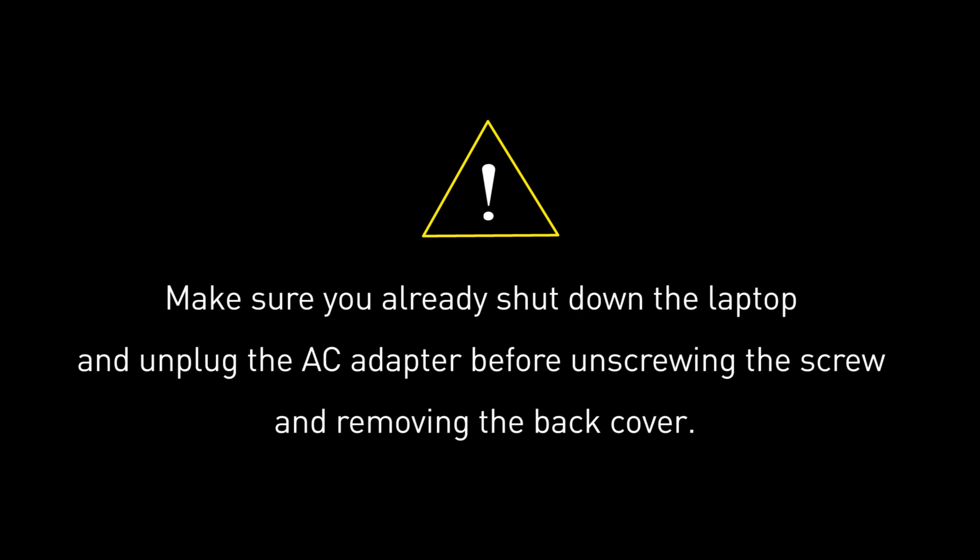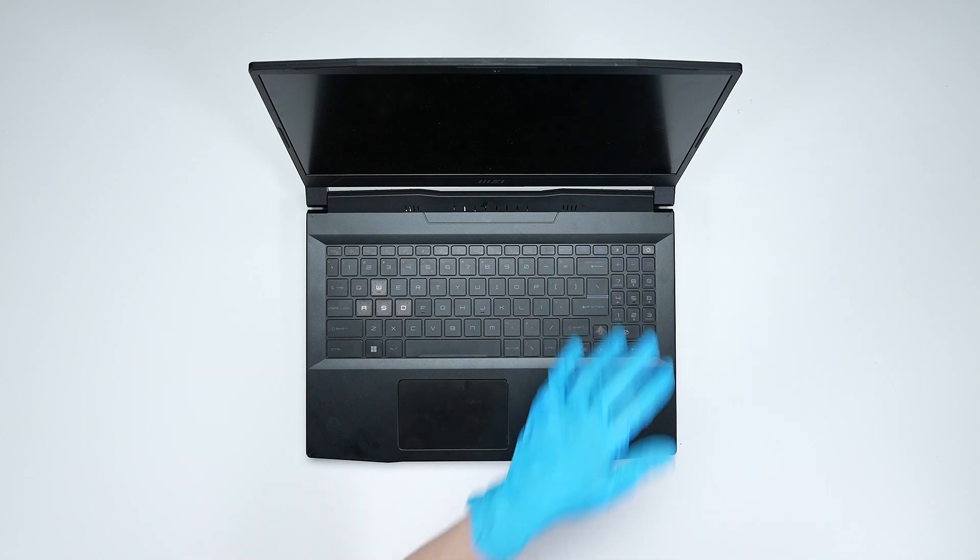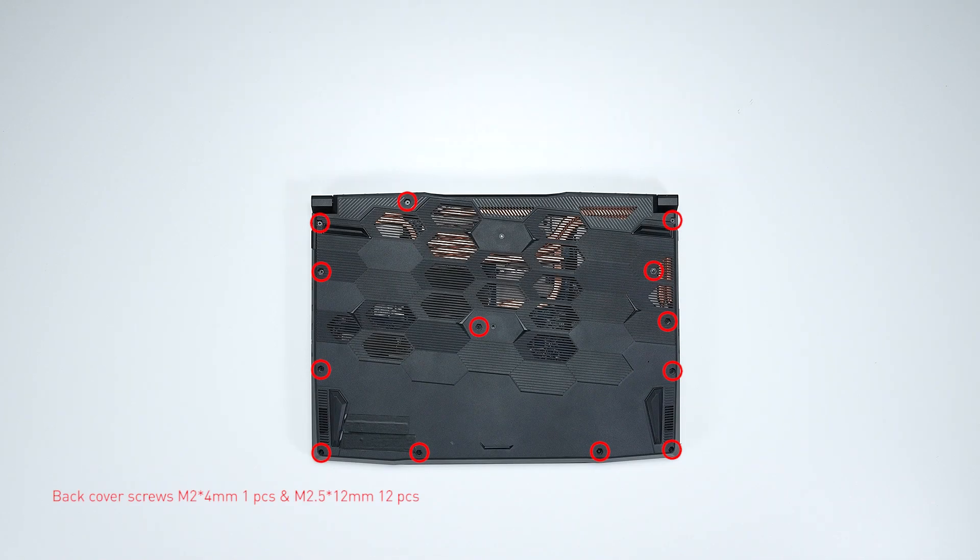Before you begin, please make sure that your Katana 15B13 is turned off and the adapter connector to the laptop is removed. Then press the power button for over 25 seconds to cut off battery power. The laptop will not turn on unless you connect the adapter back.